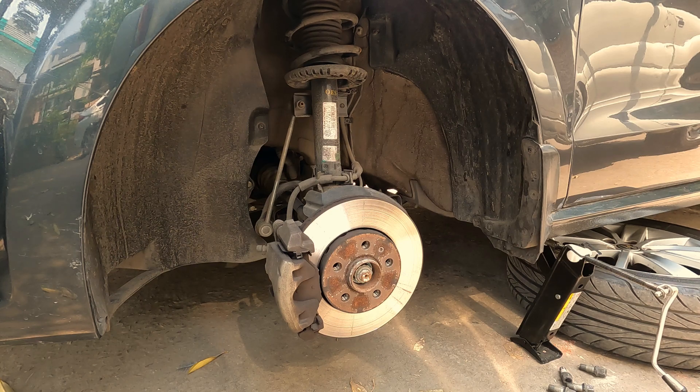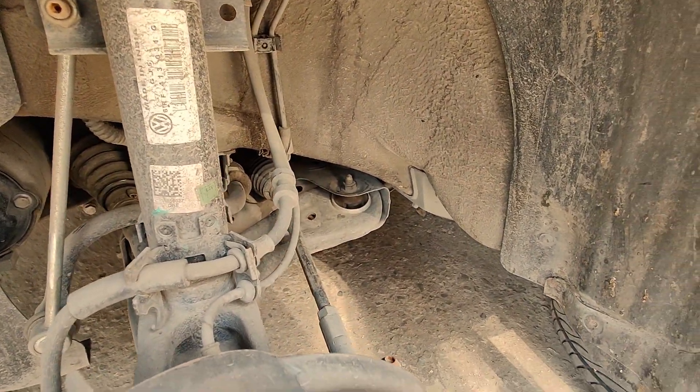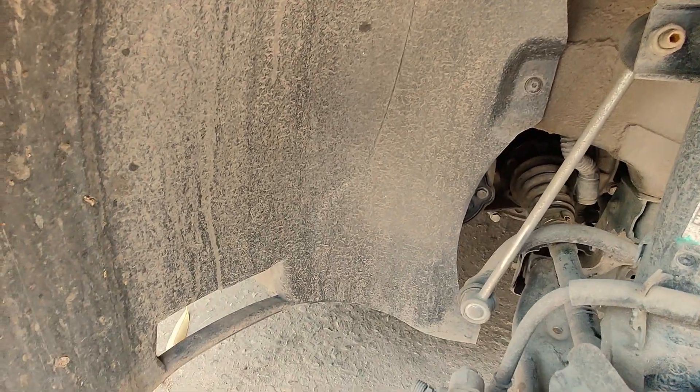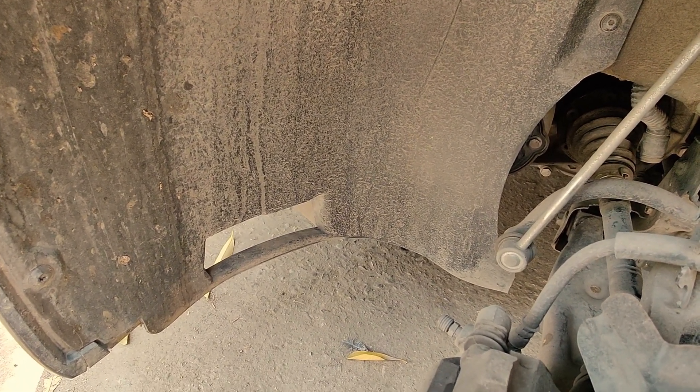The very next thing we need to do is remove the fender liner. It has a couple of screws on this side, some on the front wall, and some under the bumper as well, so we'll remove it.